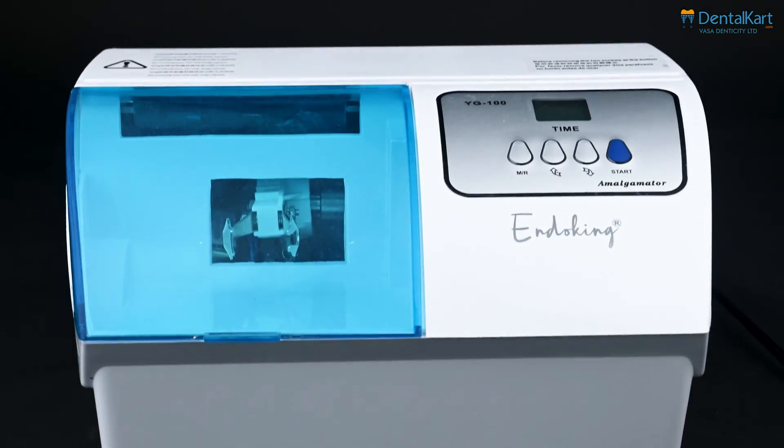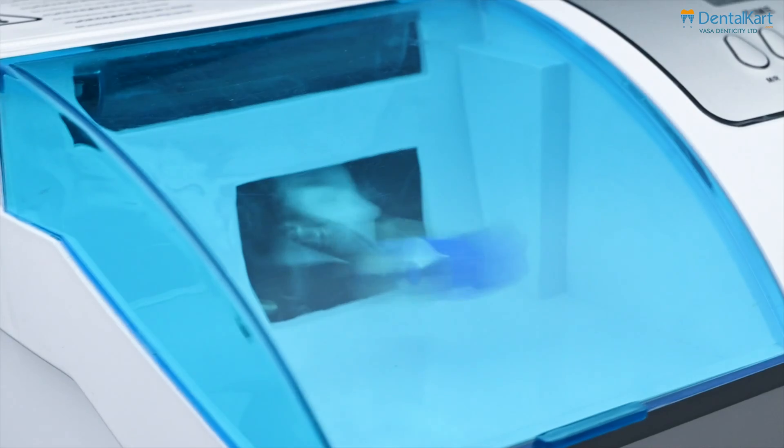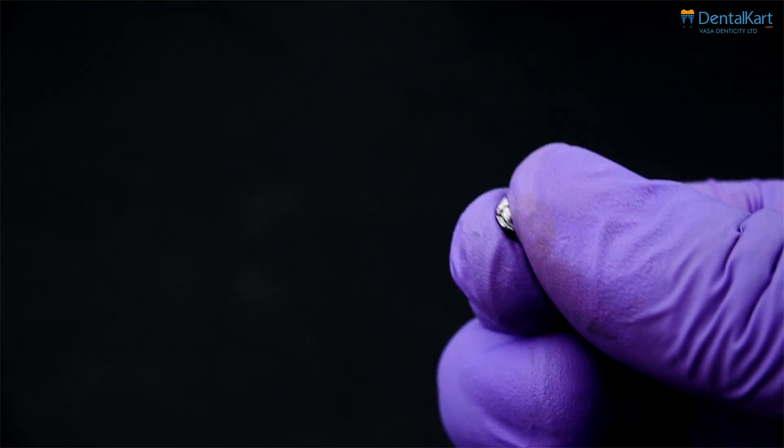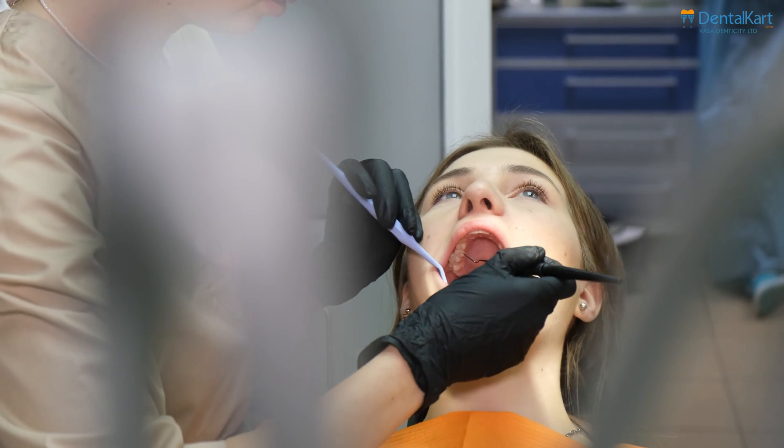The Endoking Amalgamator is an ultimate solution designed to deliver efficiency in restorative material mixing. It delivers smooth, bubble-free mixes, ensuring optimal patient outcomes.